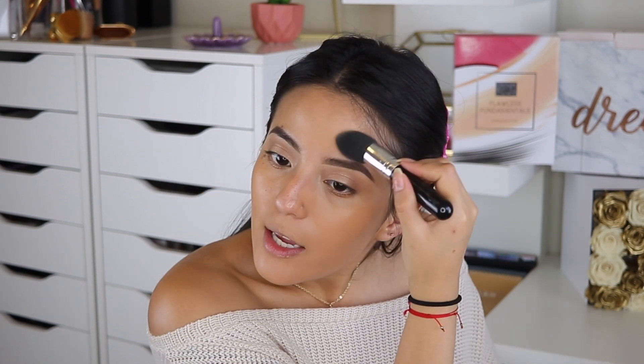I'll be honest — I thought I was not going to like this, but surprisingly I do like it. Now I'm going to go ahead and apply foundation to the other side of my face as well. I am so obsessed with this foundation, it looks so pretty. Let me get this close to you guys so you can see how it actually looks on the skin.